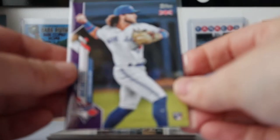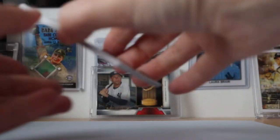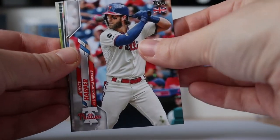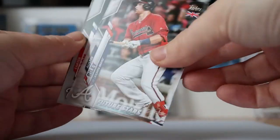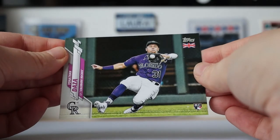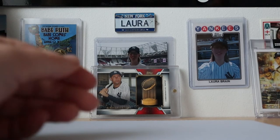Last pack: Mike Soroka, Mike Clevinger, Bryce Harper, Buster Posey, Brian Reynolds, Marco Gonzalez, Austin Riley, Carter Kieboom, and Jonathan Daza.